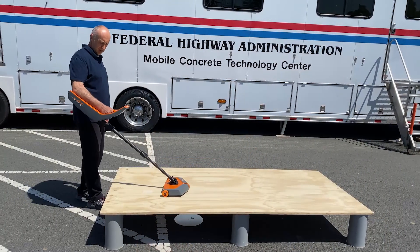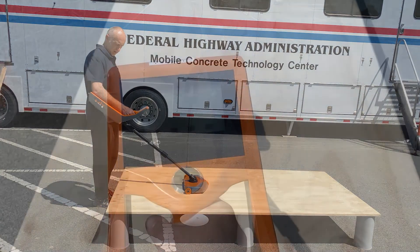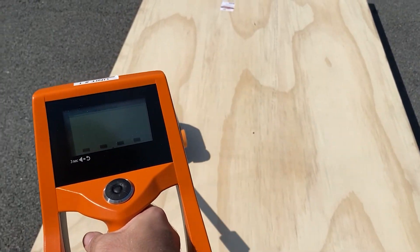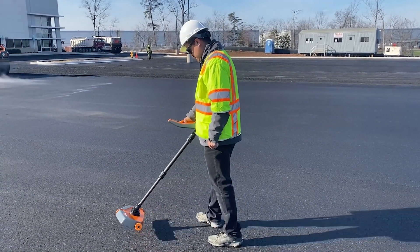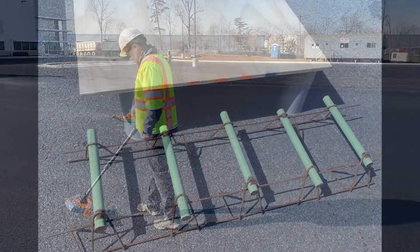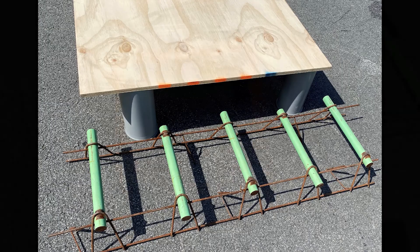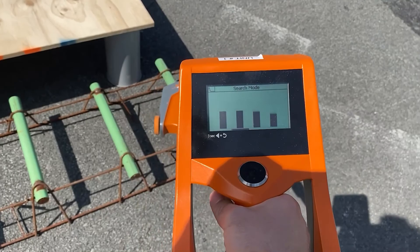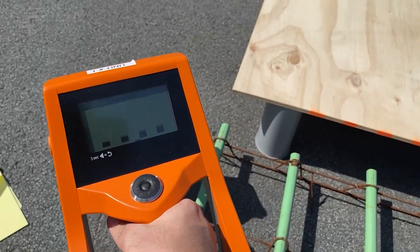Now press and hold the trigger and pass the device back and forth like a metal detector. When the device passes over something metal, it will vibrate and the bars on the screen will rise up. The device works in the same fashion whether on a test setup or in the field. The device will vibrate when you pass it over dowel bar baskets as well, but it should be apparent that they are not the reflector plate, as the basket is considerably larger and the device will continue to vibrate over a larger area.